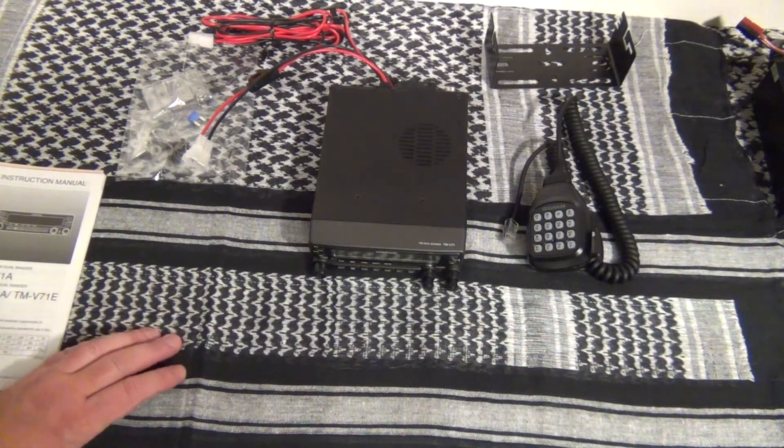That's the radio. Obviously it's 2 meter and 440. It's a true dual band — you can run VHF/VHF, VHF/UHF, or UHF/UHF.